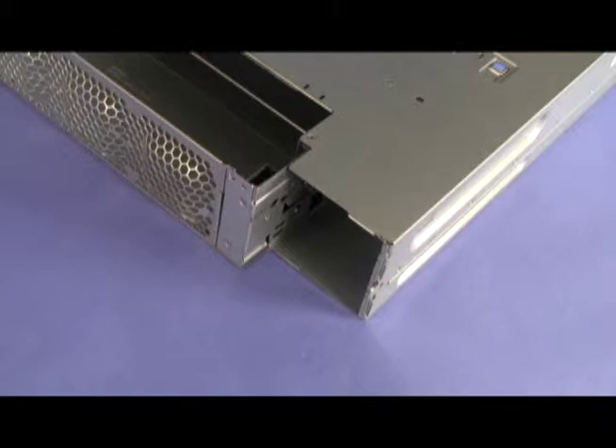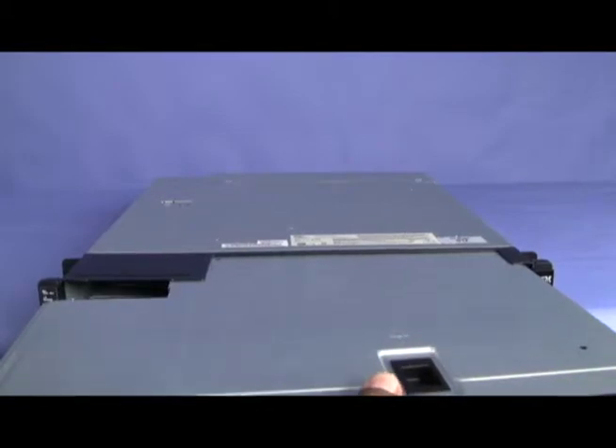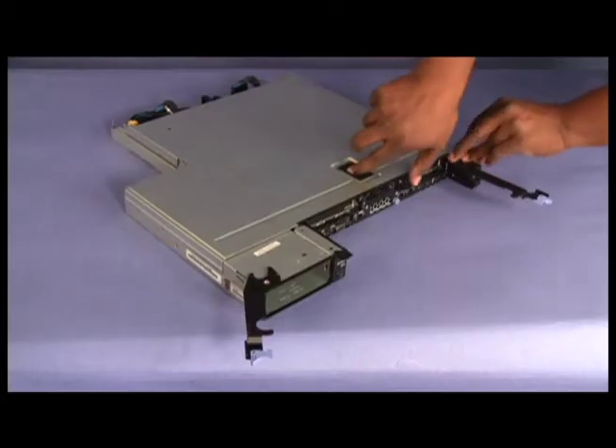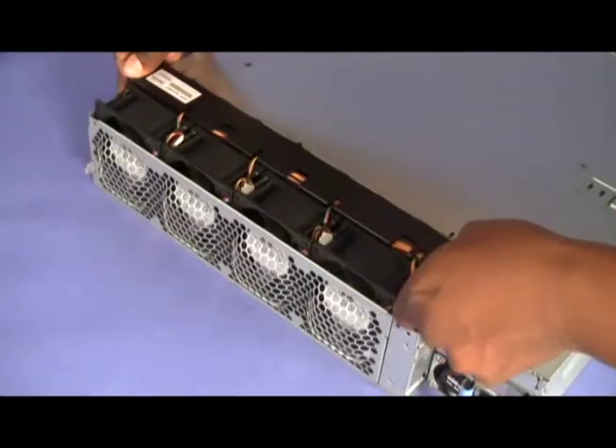To remove the power supply cage from a 2U chassis, remove the system board tray from the chassis. Remove the top cover. Remove the fan assembly.